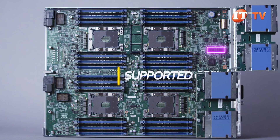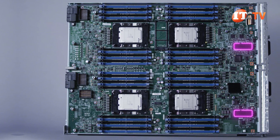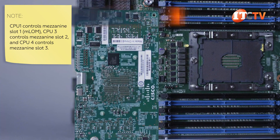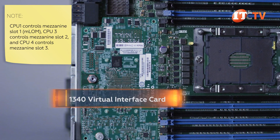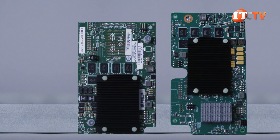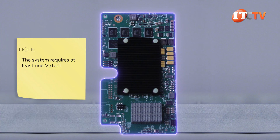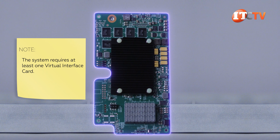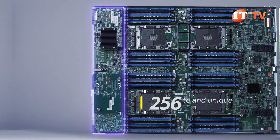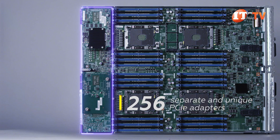It offers 12GB per second SAS support and RAID configurations of 0 and 1. The B480 M5 blade has five mezzanine slots, with two in front and three in the rear of the server node. Mezzanine 1 in the rear supports the LAN on motherboard and is dedicated for support of the 1340 virtual interface card. Mezzanine slots 2 and 3 support other options like the other virtual interface card we have here, plus one port expander card. The virtual interface card, or VIC, provides an extremely flexible 40-gigabit interface to create multiple network interface controllers and host bus adapter devices. It also supports up to 256 separate and unique PCI adapters and interfaces, plus virtual machine visibility from the physical network.